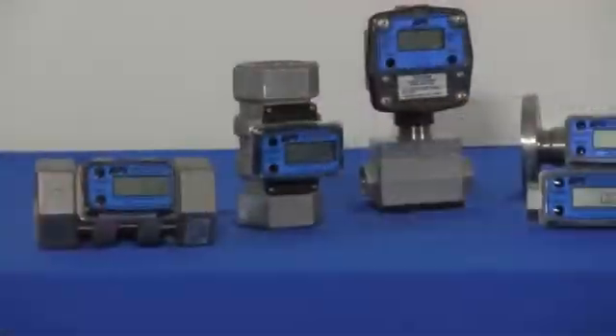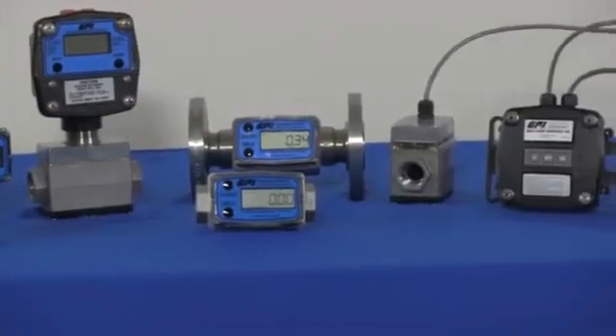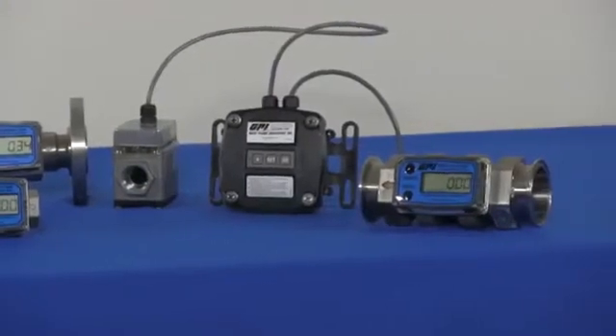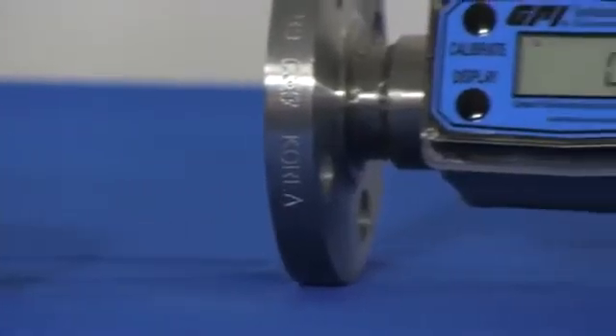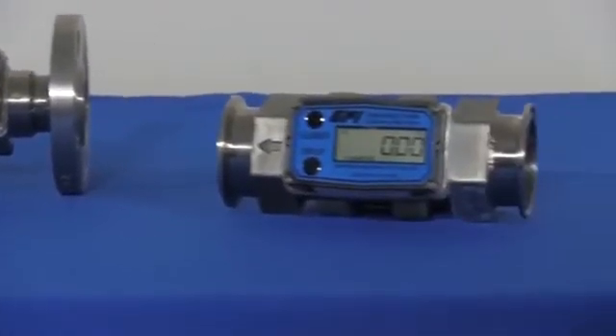The stainless steel G2 series meters are available in five sizes from one half inch to two inch, covering flow ranges from one to two hundred GPM. Standard connections are female NPT and PT, with the additional offerings of female ISO 150 pound flange and tri-clover sanitary fittings.